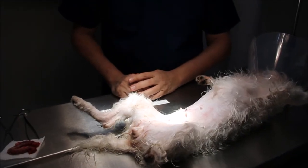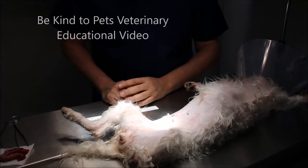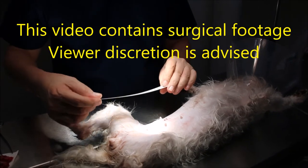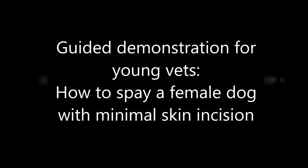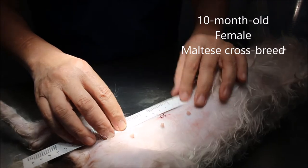5:34 PM, 22nd September 2017. This is a Be Kind to Pets veterinary educational video sponsored by Topiah Vets. As this video contains surgical footage, viewer discretion is advised. Today, Dr. Singh will be doing a guided demonstration for young vets on how to spay a female dog with minimal skin incision. Our patient today is a 10-month-old female Maltese crossbreed.